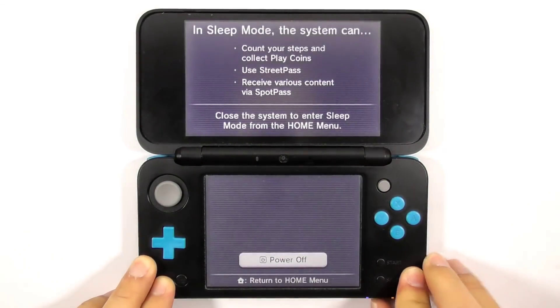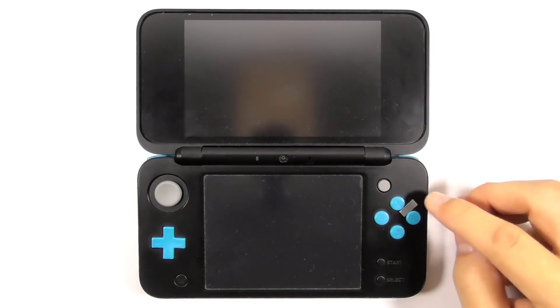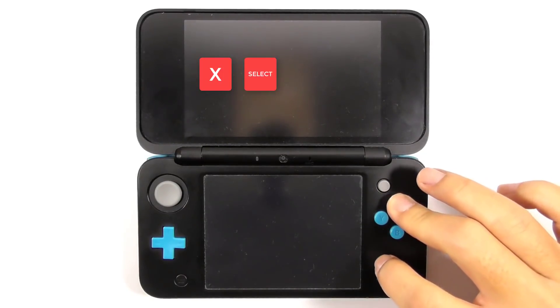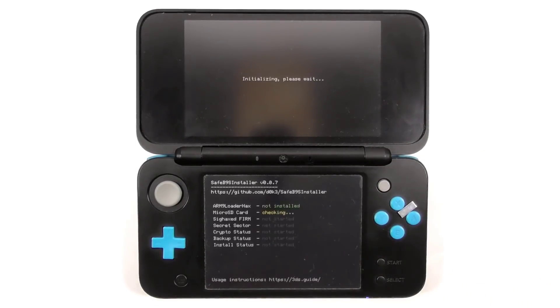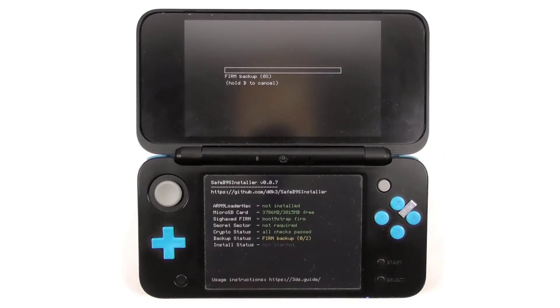Turn off the console. Place the magnet on the sweet spot. Then press and hold X, Select, and Start button, followed by the power button. If done properly, you will see the SafeB9S installer screen. Enter the combo keys to proceed. It will start installing boot9strap to the console.